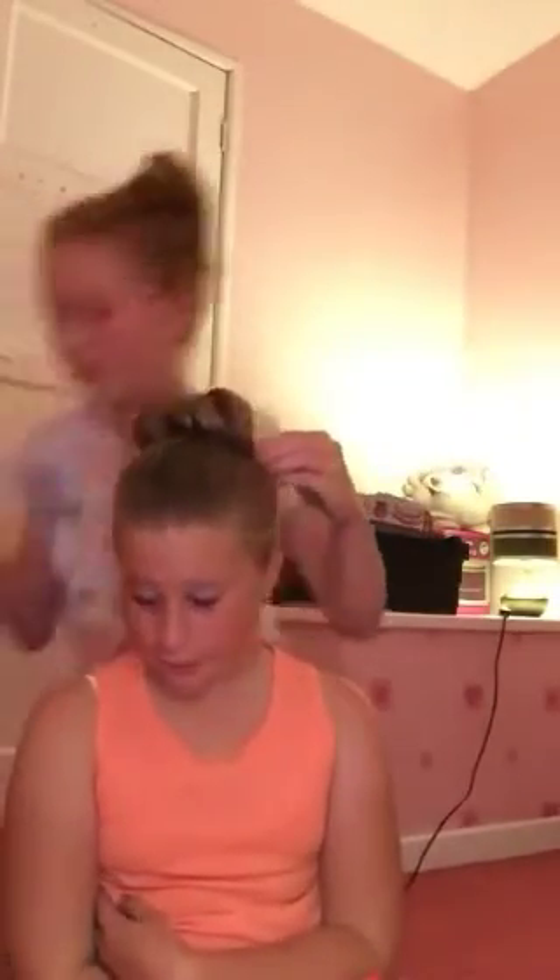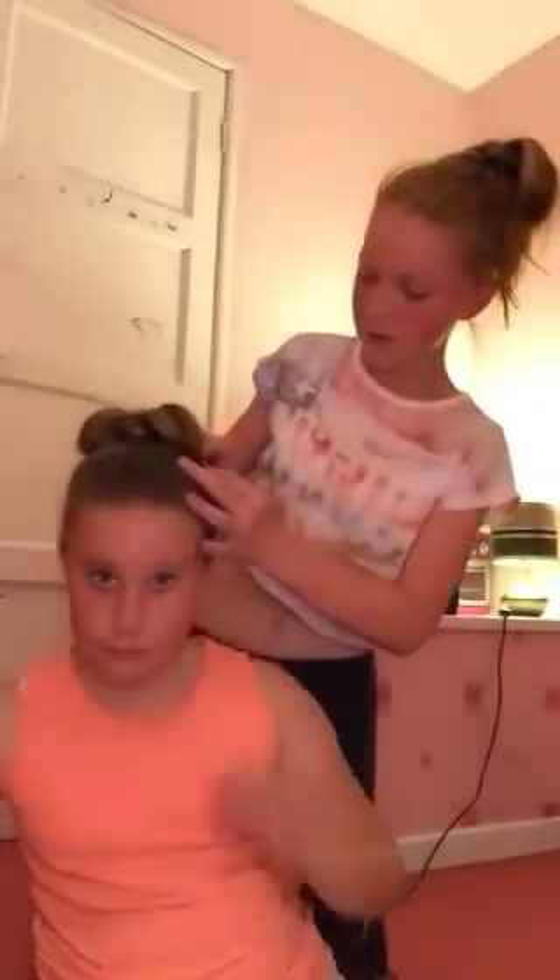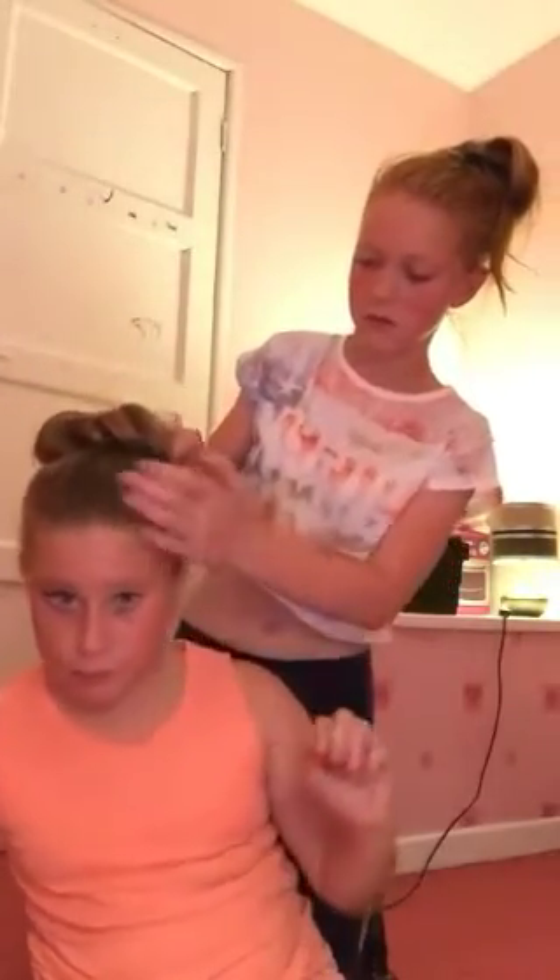This bit's a bit thinner than that one. You always get thinner bits and it always goes like one side, but that one's fine. So now grip that — it's a bit thinner. Can you just turn your head to me a bit?